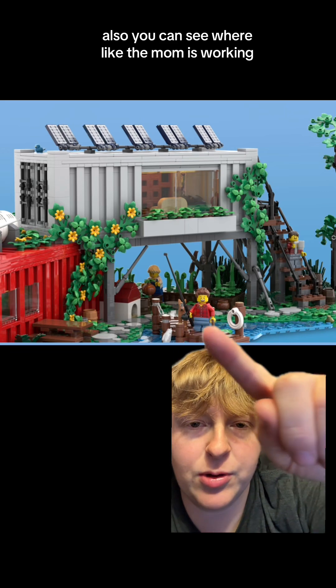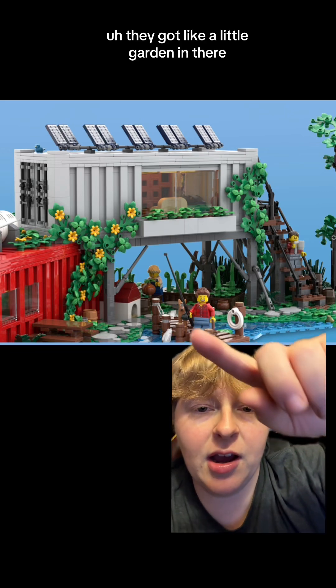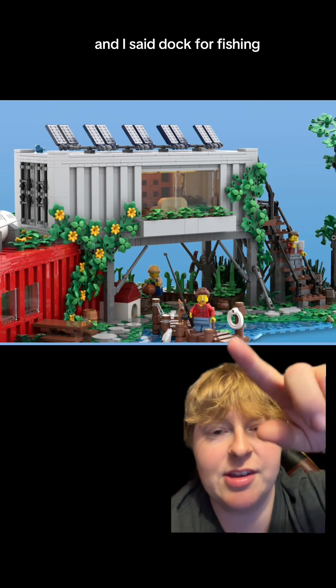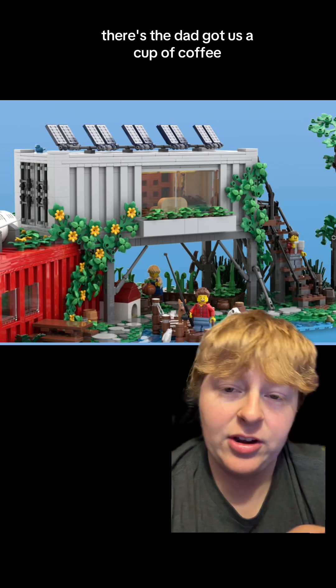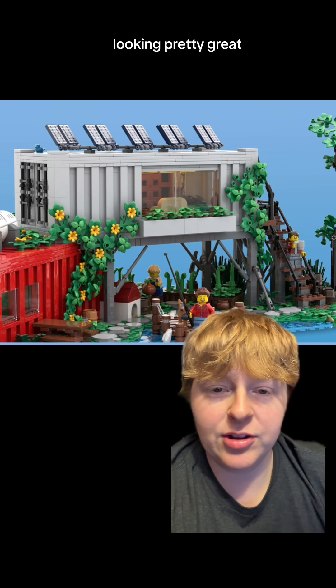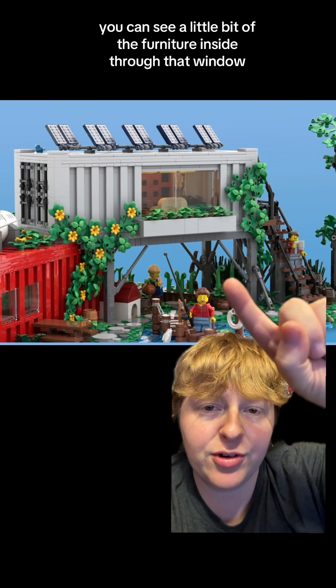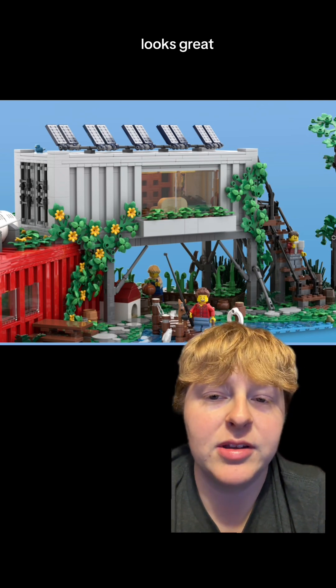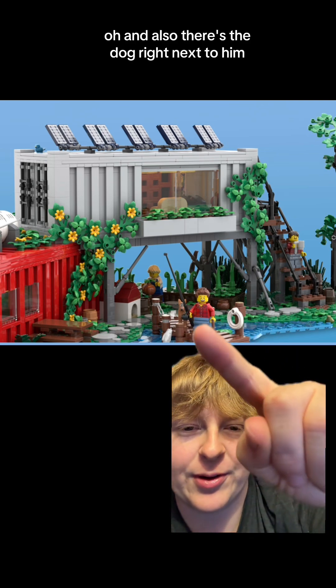You can see where the mom is working — they've got a little garden in there, because this is all about self-reliance. There's also a dog for fishing. The dad has his cup of coffee and looks pretty great. You can see a little bit of the furniture inside through that window — I do love the size of that window. And there's the dog right next to him.